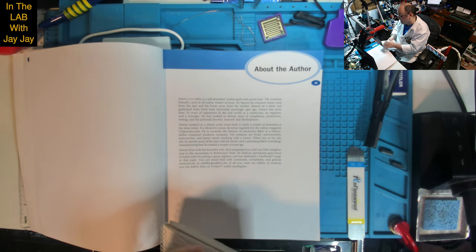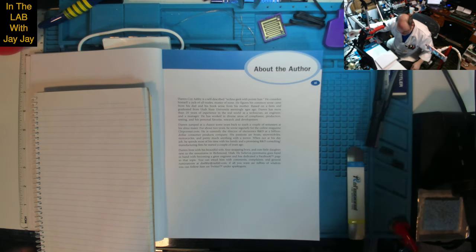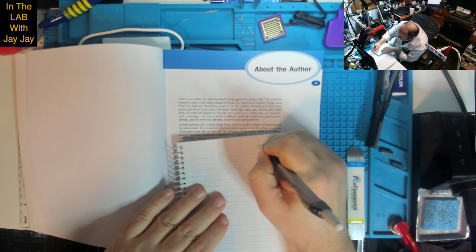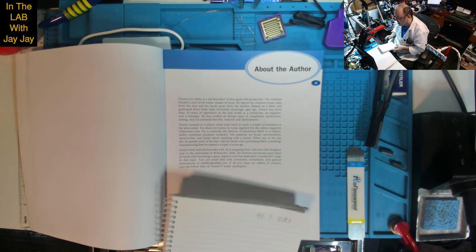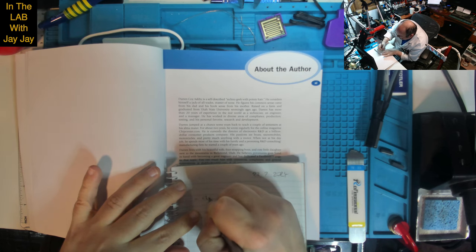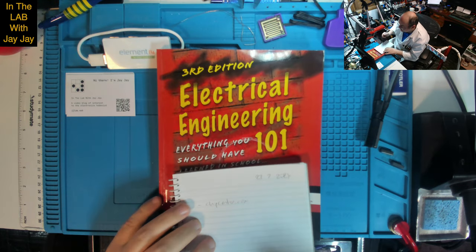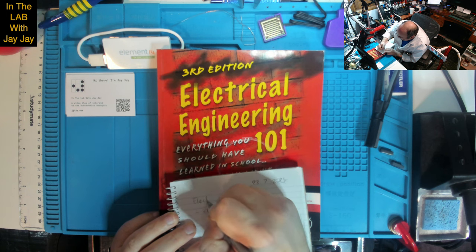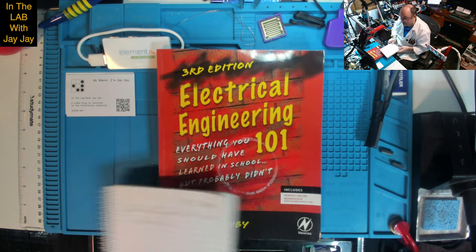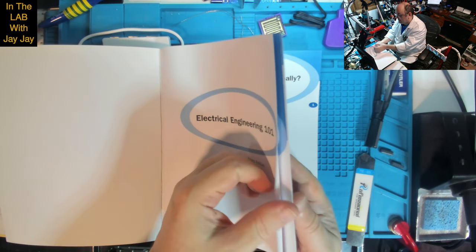I thought I'd make a note of that domain name and put it in the show notes. I'll use my pencil. Today's date I believe is the 23rd. We want to check out ChipCenter.com. Let's put a bookmark in there — Electrical Engineering 101, 3rd Edition. We can make any other notes as we go along. Let's read chapter zero and then we'll have a bit of a look at the last chapter as well.